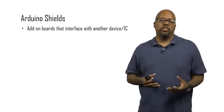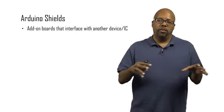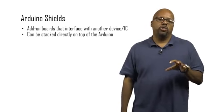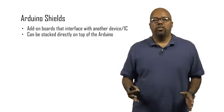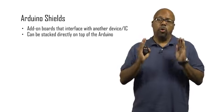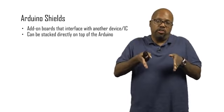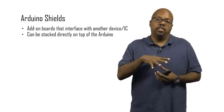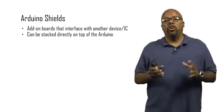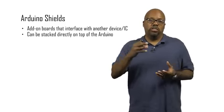What happens instead is an Ethernet shield is a board that already has the Ethernet controller chip wired on there, so you don't have to do any wiring. All you do is take this board and stack it directly on top of the Arduino. The Arduino has pins along the sides and holes that connect to those pins. The shield is the same size and has pins underneath it, so you just stack them on top, push the shield into those holes, and the wiring is all done for you.